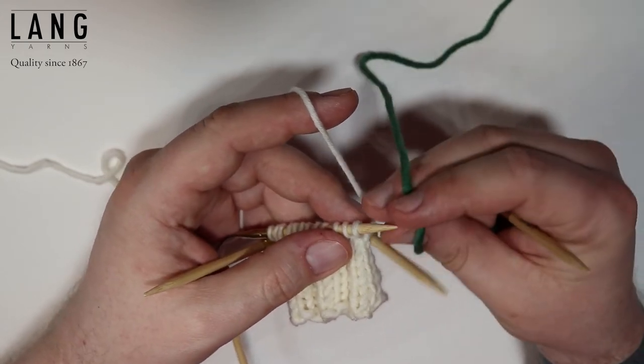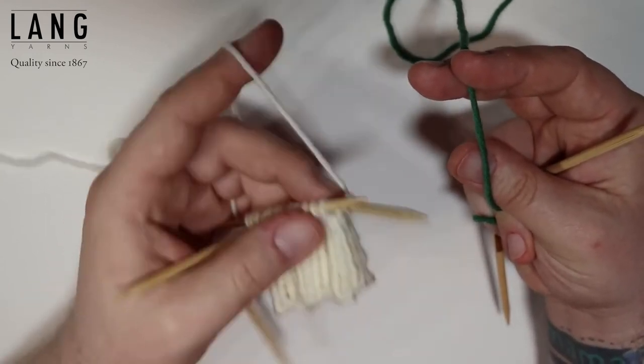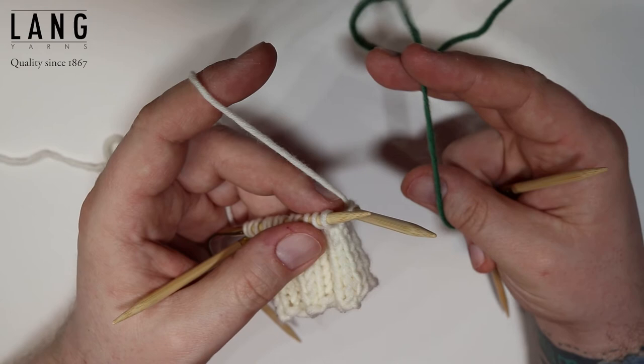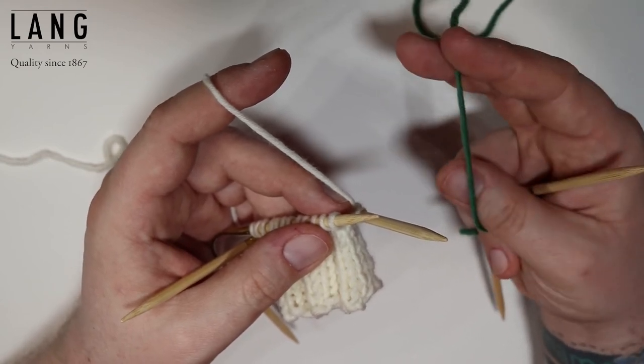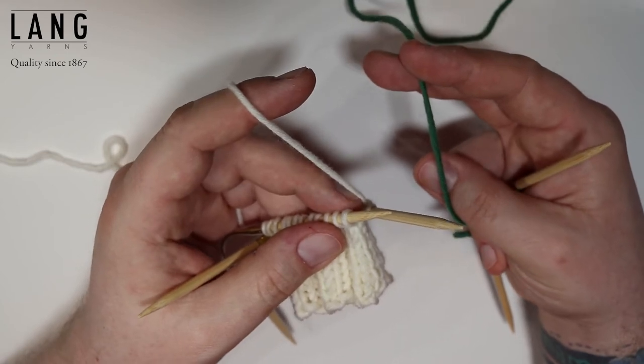When I do fair isle knitting I always tend to use one hand for one color and one hand for the other color. So I'm going to hold the green yarn in my right hand and the white yarn in my left hand.